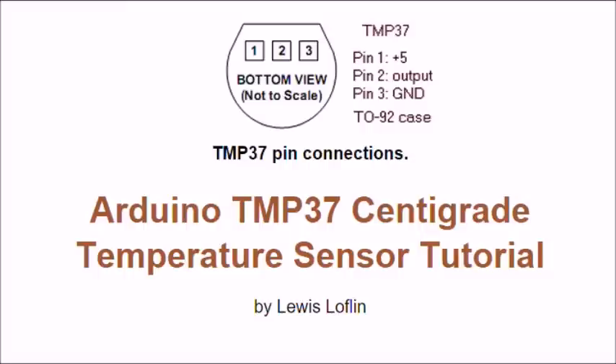We'll take a closer look at the characteristics of this device and I'll show you what you have to do with your Arduino coding.